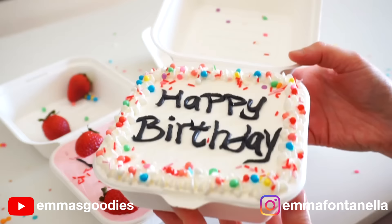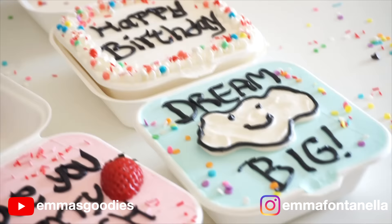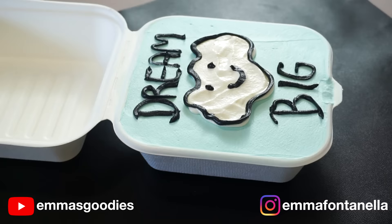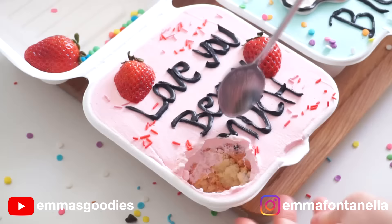Today we're making the cutest Korean lunchbox cakes, completely no bake. I thought it'd be really cool to make these in a pinch. That way you can really make these last minute — bring these to school to celebrate your birthday with your friends. Moms out there, you gotta make these for your kid's school birthday or make these for your co-workers. Who wouldn't want to receive these? They're so stinking cute and most importantly, delicious.